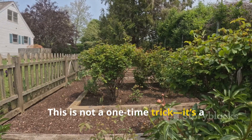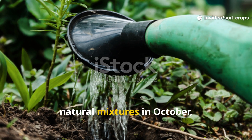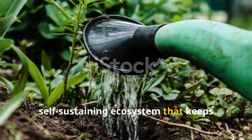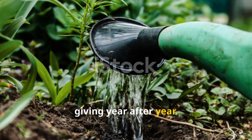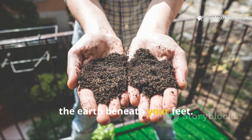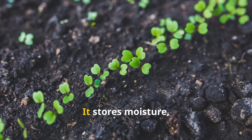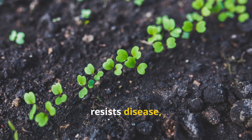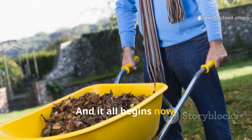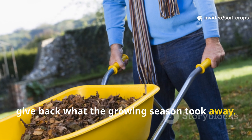This is not a one-time trick — it's a long-term transformation. When you water your soil with these natural mixtures in October, you're creating conditions for a self-sustaining ecosystem that keeps giving year after year. You're not just improving fertility — you're restoring the very life force of the earth beneath your feet. Healthy soil breathes, absorbs, and regenerates. It stores moisture, resists disease, and feeds your crops in perfect balance. And it all begins now, in autumn, when the garden rests and you decide to give back what the growing season took away.